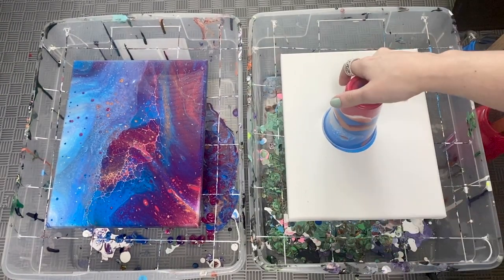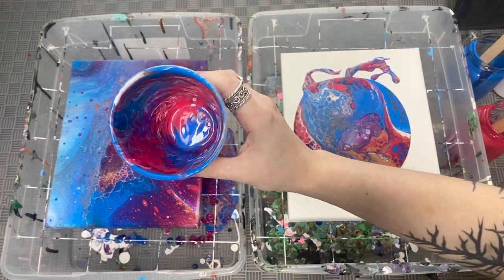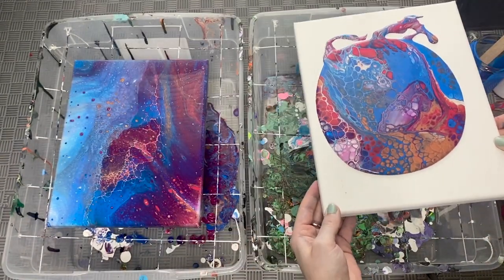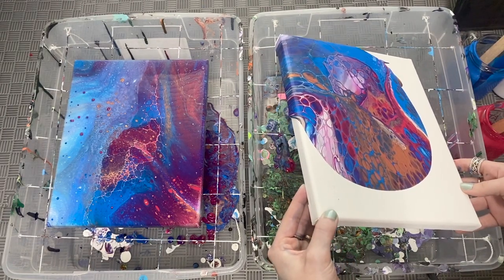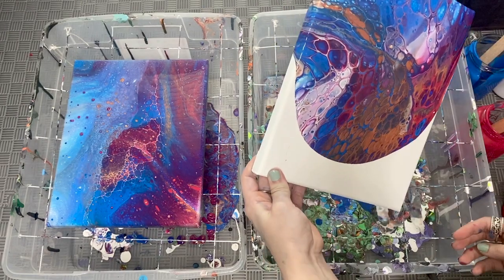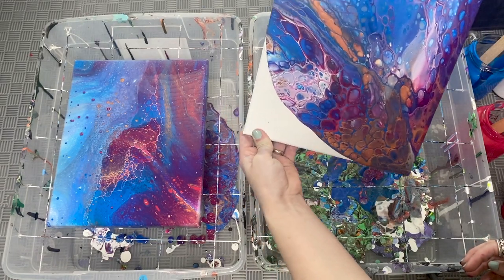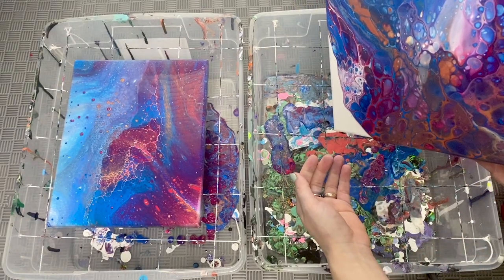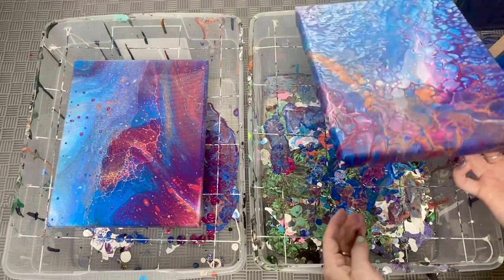Flip it over — and you can already see these cells are a lot bigger than the first one. The bigger cells with silicone usually have multiple different colors in them, so you get a really good breakup of colors. Whereas the first one has really fine lines and fine little details with small pockets of mostly one color per cell — versus this one where you can see the copper, the blue, and the red all in one cell.